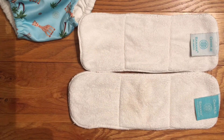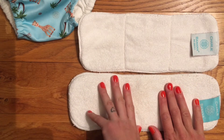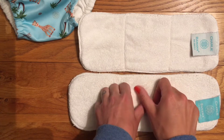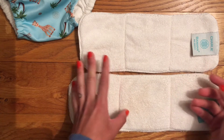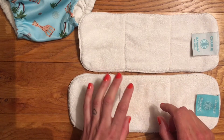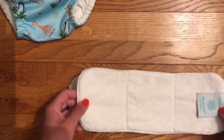I actually really dislike these inserts because they're microfibre. Microfibre is very absorbent, which is great, but it sheds microplastics during the wash process, which isn't great for the environment. Also, microfibre is really prone to compression leaks — if your baby is sat in a carrier, pushchair, or car seat, any pressure on it will cause fluid to leak back out. So you'll always need to pair it with a natural fibre insert. To be honest I just don't use either of the included inserts, and that is my biggest gripe with this nappy.